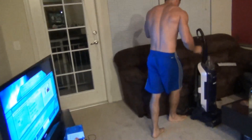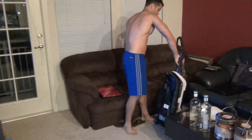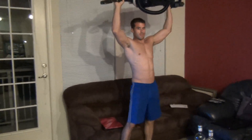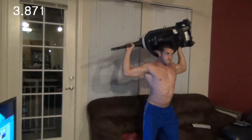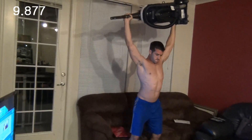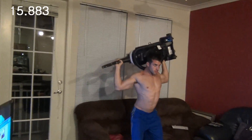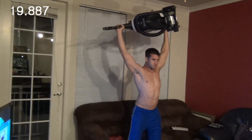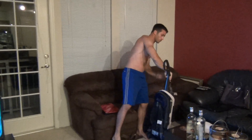For our last exercise in the circuit, we're doing vacuum cleaner shoulder presses. Once again, 20 seconds on the clock. After those 20 seconds, rest for about 30 seconds and then jump right back into the first exercise again.